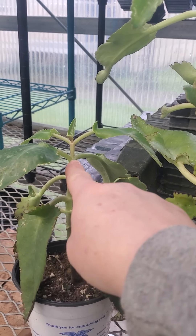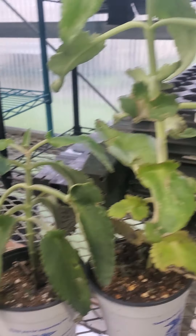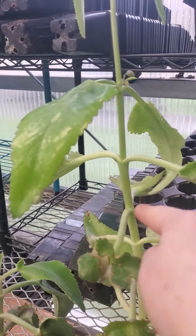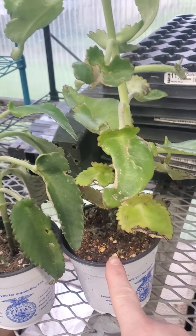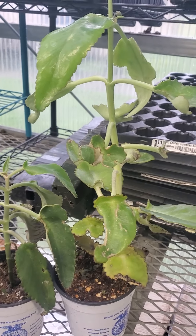Also, if you look along this stem, the space between the nodes is much narrower than this plant over here. This plant has a really long internode on its stems.